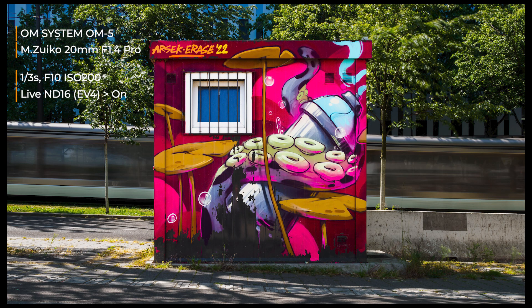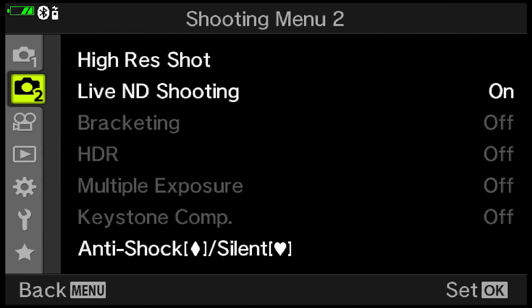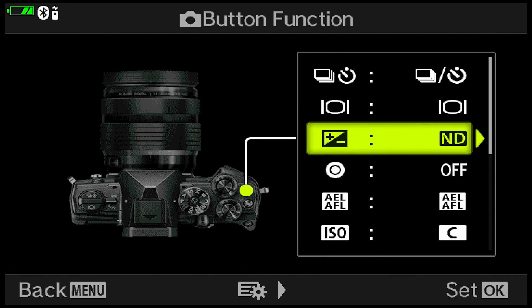I also use Live ND quite a bit. Live ND only works in shutter priority and manual mode because it's all about shutter speed. So I have Live ND on when I switch to shutter priority, and when I switch back to aperture priority the Live ND turns off automatically since it doesn't work there. If I go to manual mode and don't want Live ND on, I've set it so I can toggle it off and on using the exposure compensation button on top of the camera.